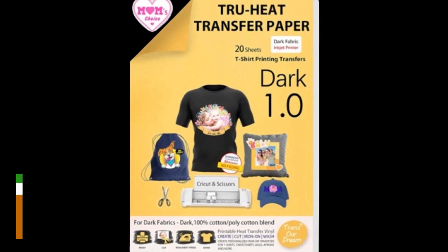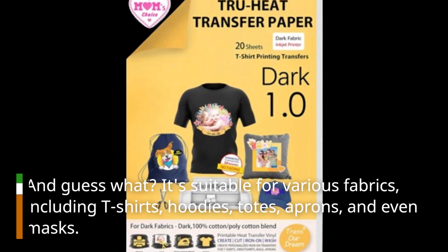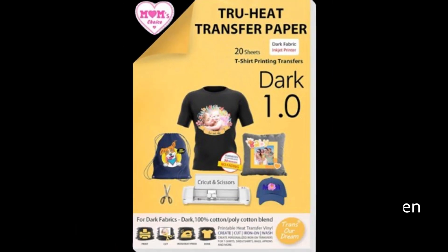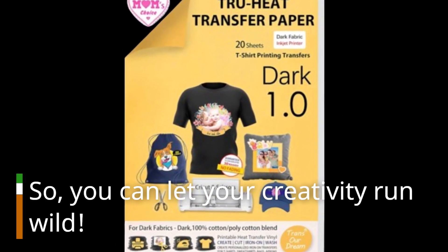And guess what? It's suitable for various fabrics, including t-shirts, hoodies, totes, aprons, and even masks. So you can let your creativity run wild.